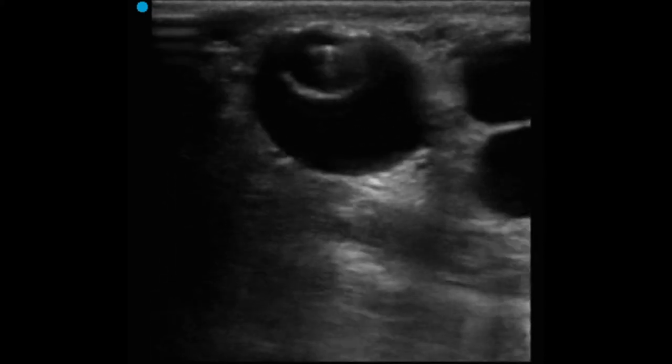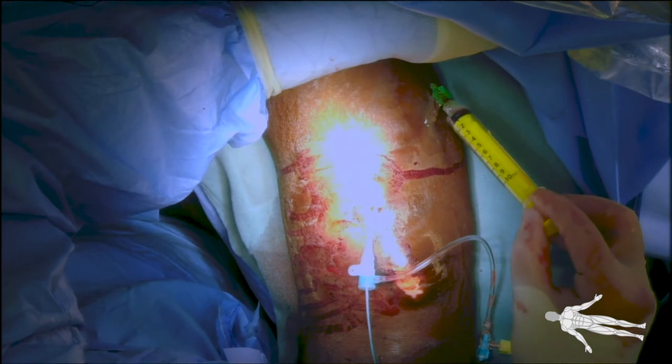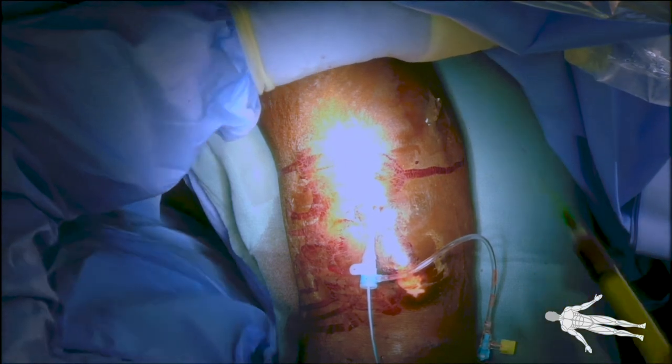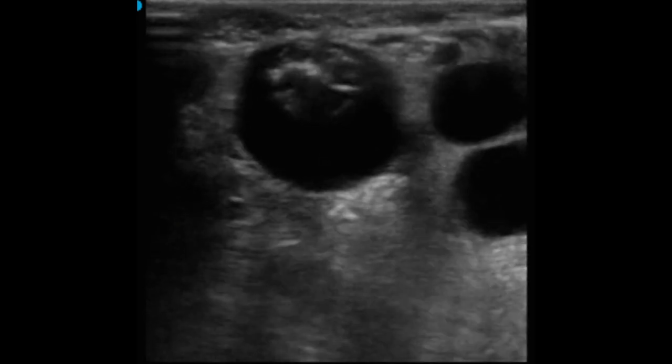Therefore, the balloon position was accurately determined using a combination of fluoroscopy and ultrasound imaging. Using ultrasound, we accessed the tip of the balloon using a micropuncture needle and aspirated the contrast, allowing for complete deflation of the balloon as seen in this portion of the video.